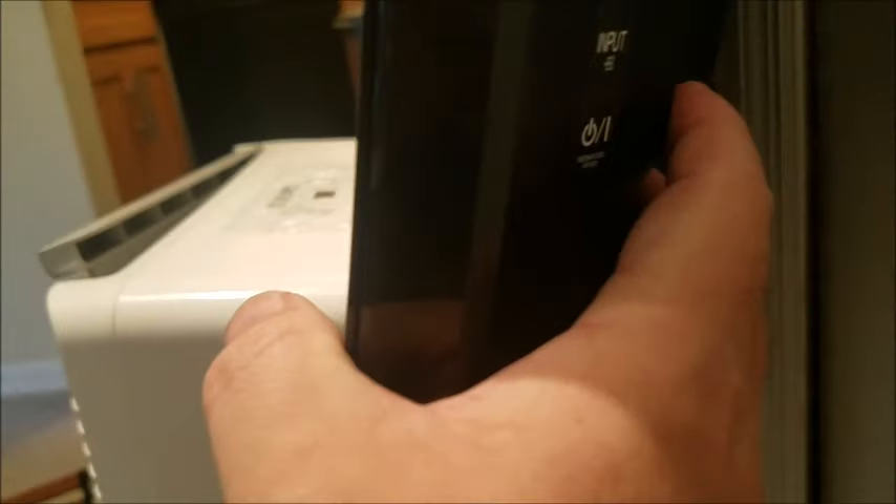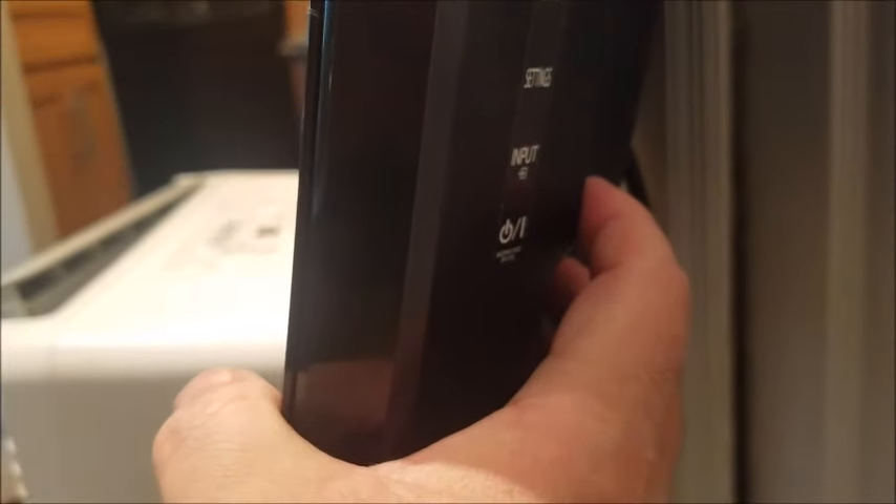Now hold down the power button on the actual back of the TV itself and hold it down for 30 seconds without letting go, while the TV is still unplugged.